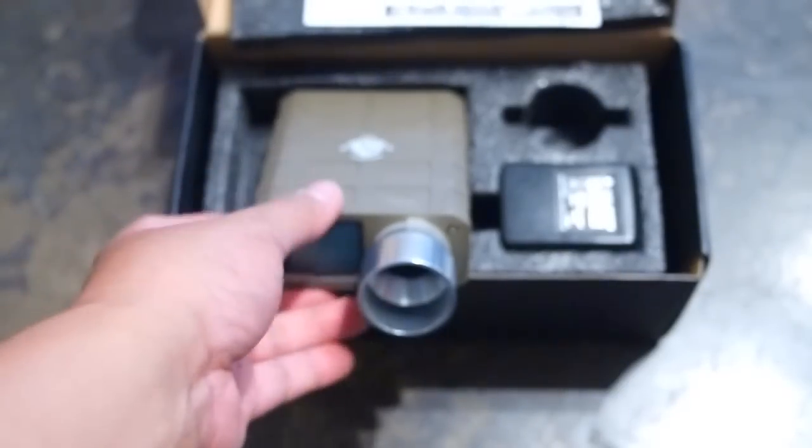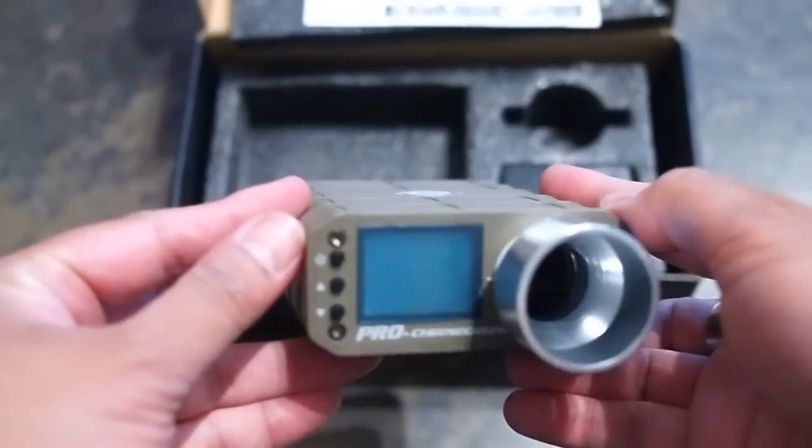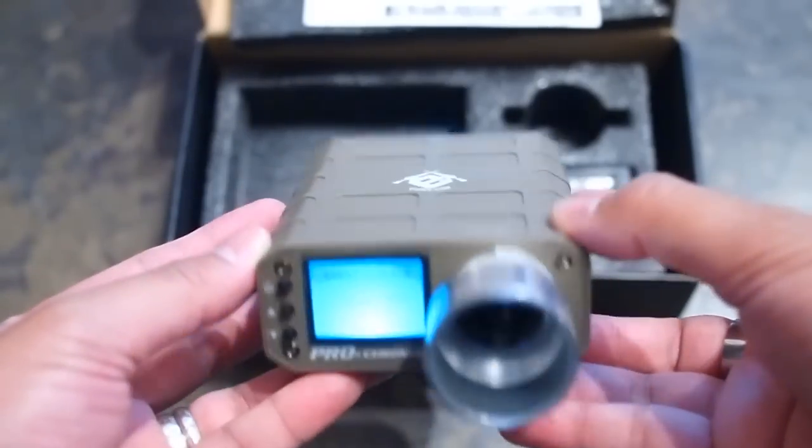This is a great little chrono. Its only shortcoming is the weak backlighting on the display. It's portable enough to carry with you so you can spot-check guns in the field, and at $65 it's the most affordable chrono out there.